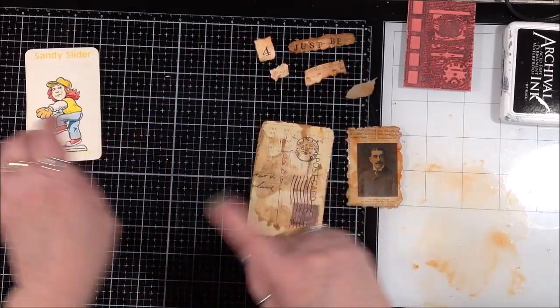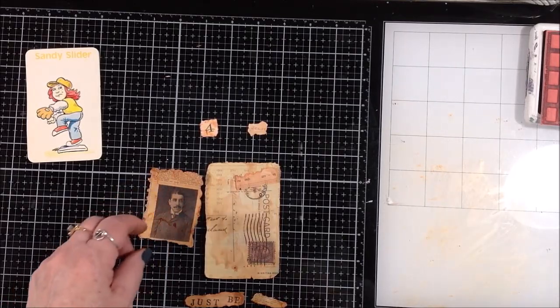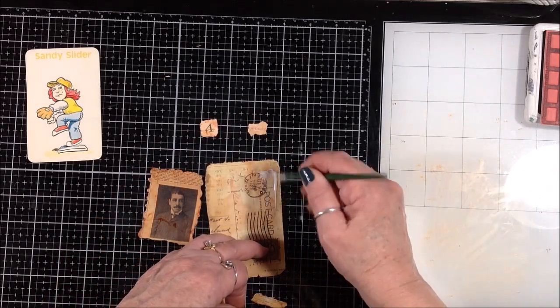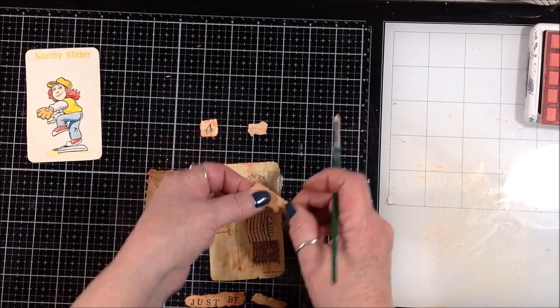I'm going to dry these and then arrange the smaller pieces on the larger piece and then put it all on the card. I'll be right back. Okay, my pieces are pretty dry — I'm just going to use fluid matte medium and put the smaller pieces on this larger piece.